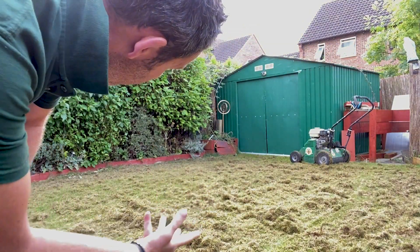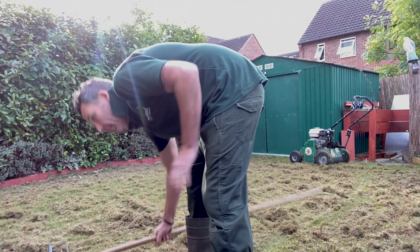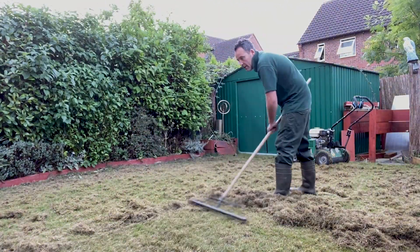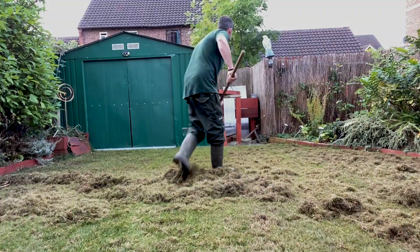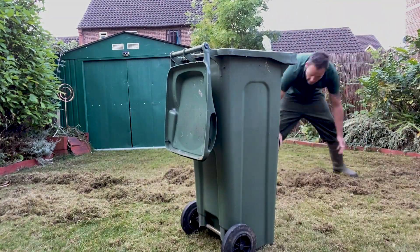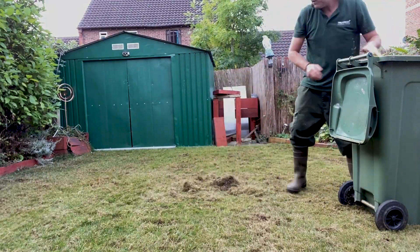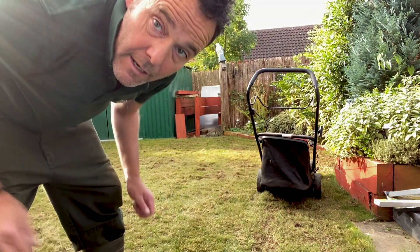Look at it — what an amazing result. Let's get this raked up and put it in the bin. Let's collect any garden debris I missed when raking using the lawnmower, technically as a hoover.